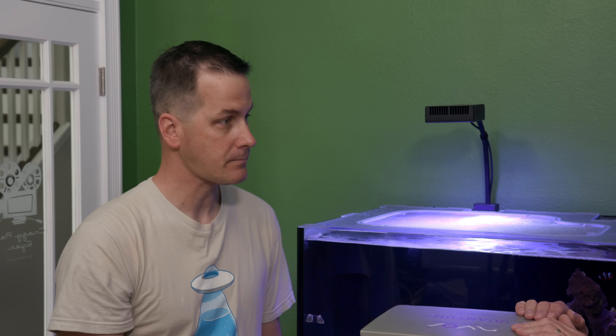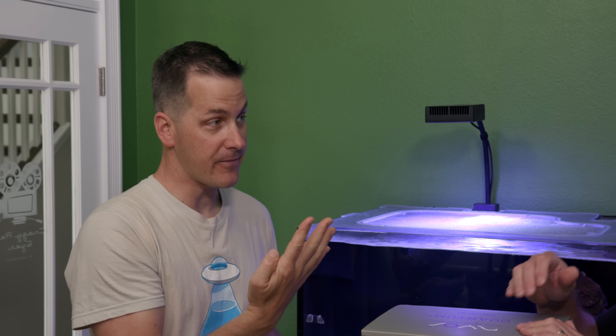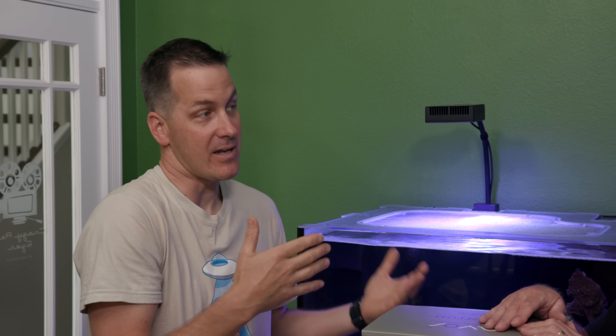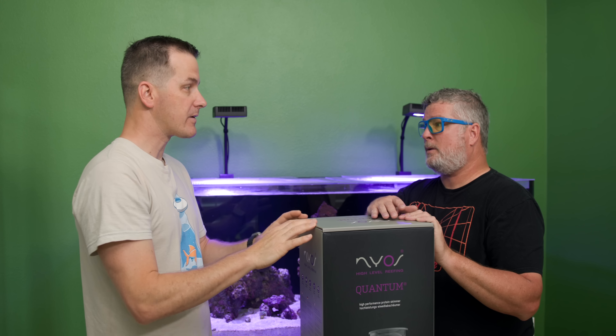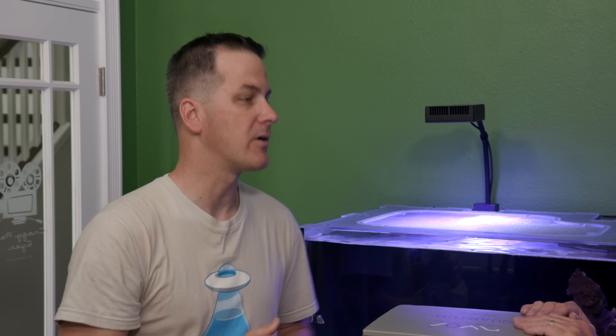Jimmy asks why he's adding it now after running the tank for a few months. With only four fish there's not a lot of bioload, so the tank isn't very dirty. With a new tank, it's good to let some nutrients build up — you don't want to strip nitrates and phosphates too early. The skimmer is a component you can add later; some tanks have never had one and do fine.